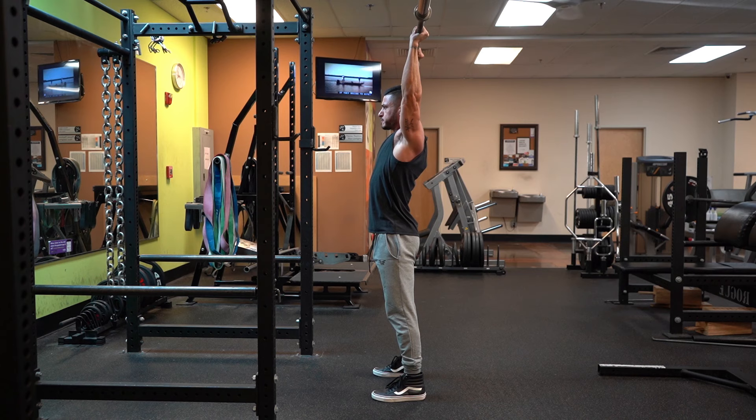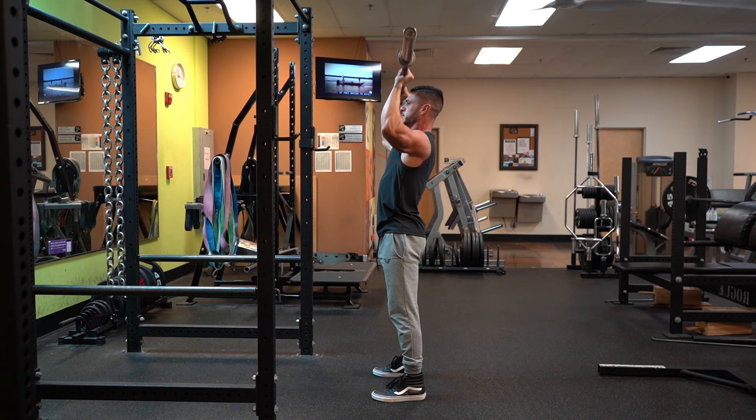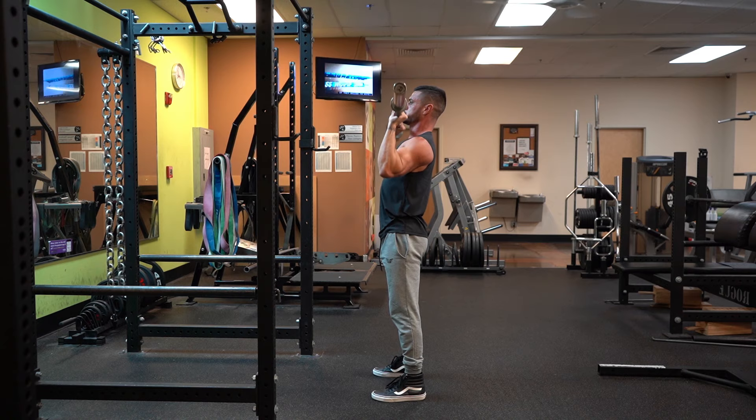When you're bringing the bar down, take a deep breath, tighten your core and glutes, and raise your chest up by arching your upper back slightly to ensure your head is out of the bar's way. Bring the barbell down to the collarbone in a straight line and repeat.